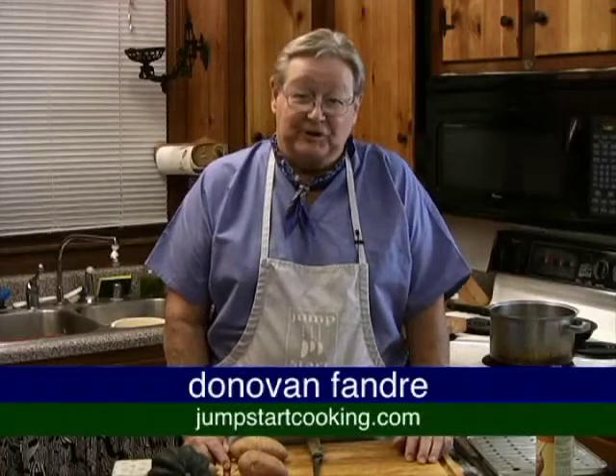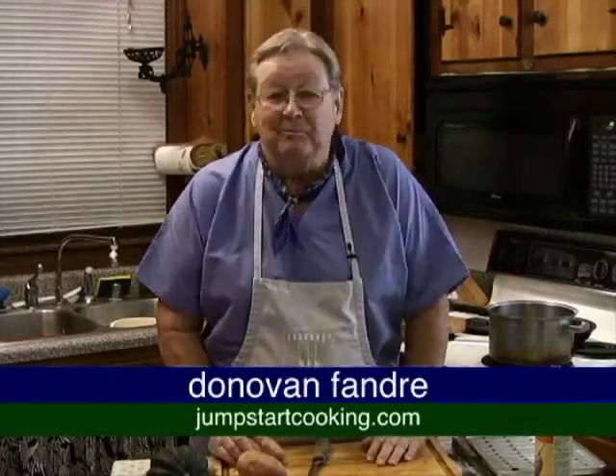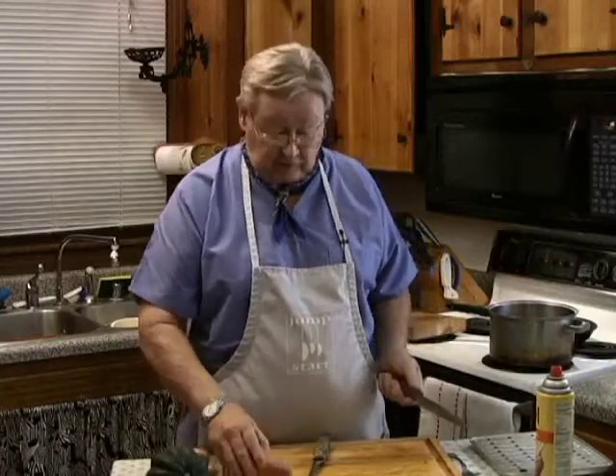Hi, I'm Donovan Fondre with a jumpstart cooking tip for today. Yesterday I was watching television and this delightful pretty hostess on one of the shows, a cooking show, was showing how to do broiled sweet potatoes. Excellent recipe, very good, but let me tell you what she did and then I want to tell you an easier way.